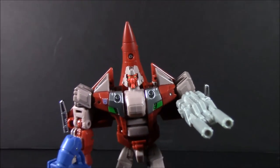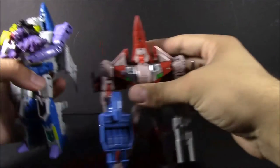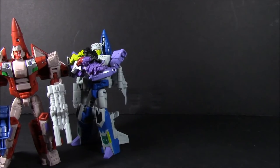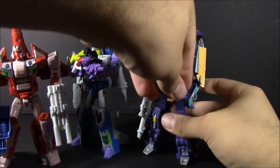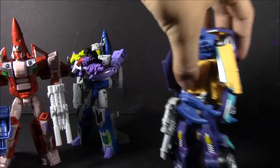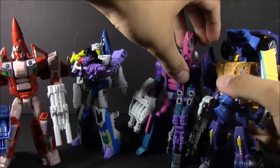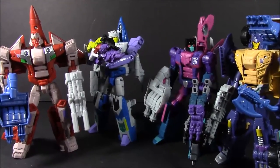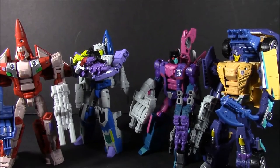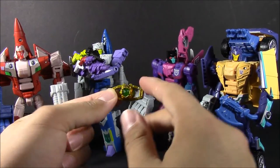Let's go ahead and bring in some of his other Mayhem Attack Squad members. The first being Needlenose — let's set him up over here since these guys form the right side of Thunder Mayhem. Let's go ahead and bring in Ruckus. And here is Spinister. Since the Targetmasters are going to be forming the arms of Thunder Mayhem, there we go — the four out of five so far. And I love these colors. It's very G2, very Euro G1, which is amazing — kind of Marvel Comics as well, which is kind of what these guys are based on.